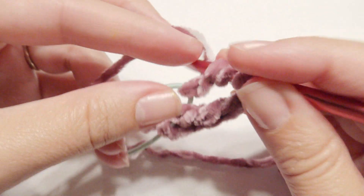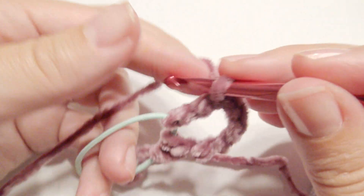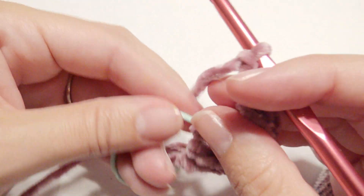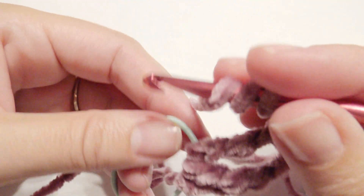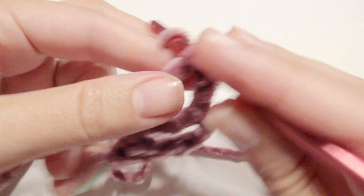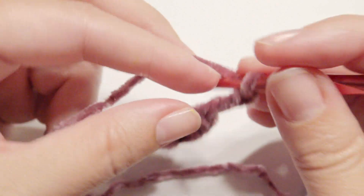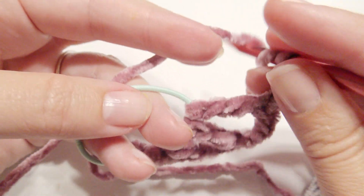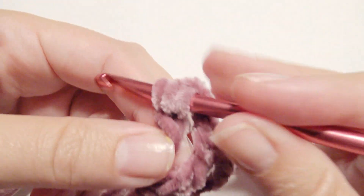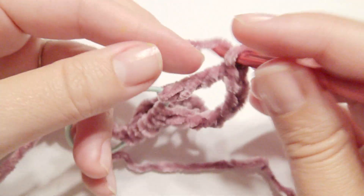You're going to continue this until you have enough of them on your ponytail holder. I did about 43 treble crochets and 43 chain threes — you may need more or less just depending. Chain three again and work your treble crochet all the way around your ponytail holder, and you're going to want to bunch them up as tightly as you can to give it a nice ponytail holder effect.